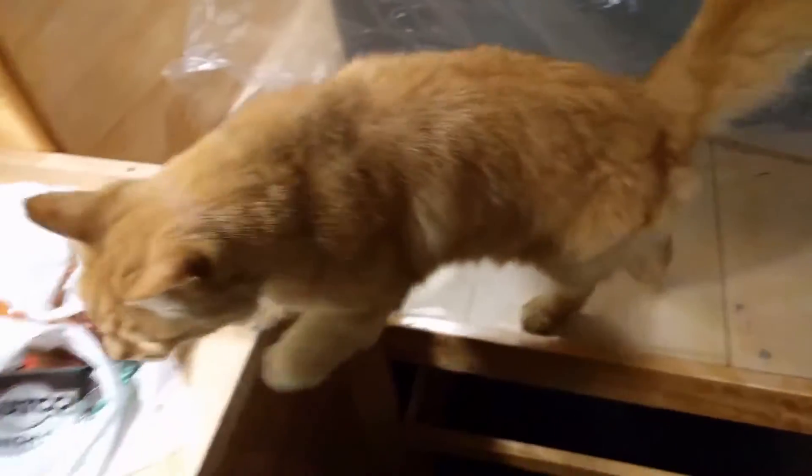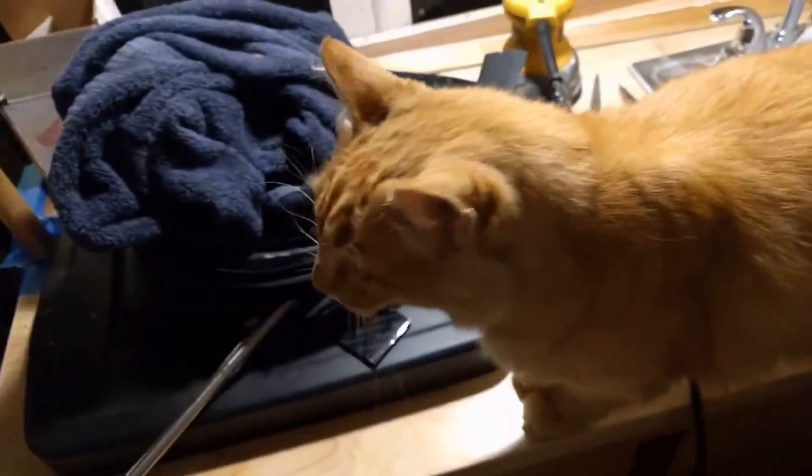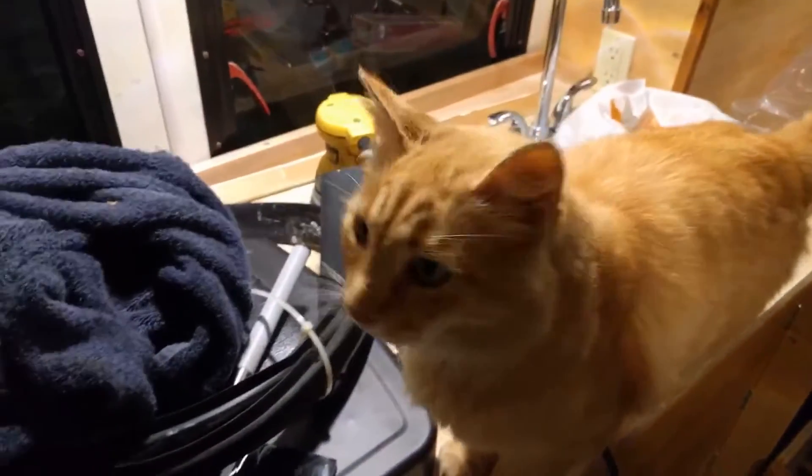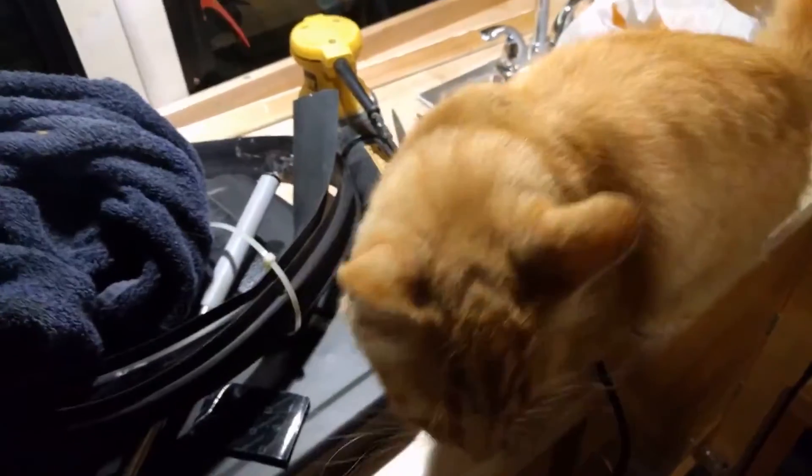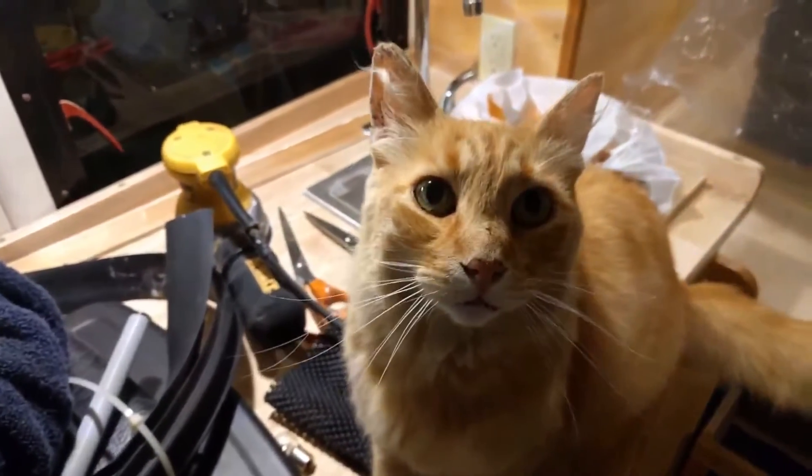Rubes, what you doing buddy? Poor old Rubes, he got beat up. He's been under the weather for about three or four days. He's been hiding away and sleeping. He got in a tangle with a kitty a little tougher than him, I think.